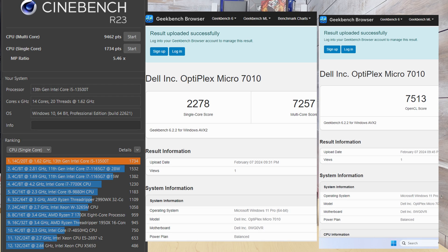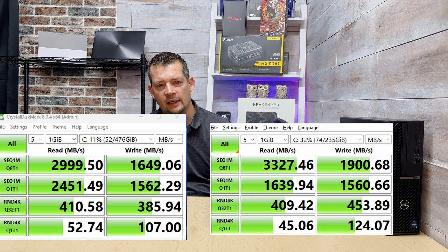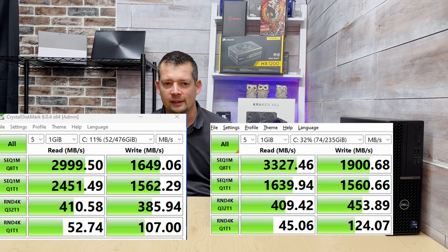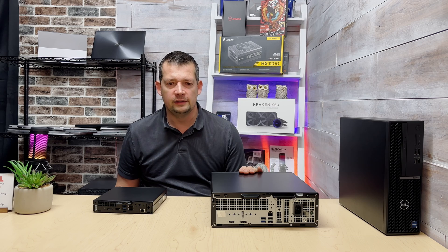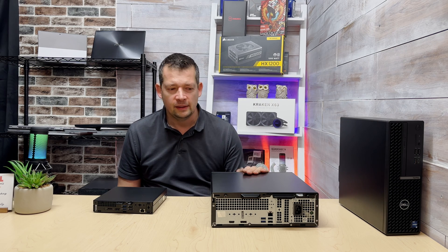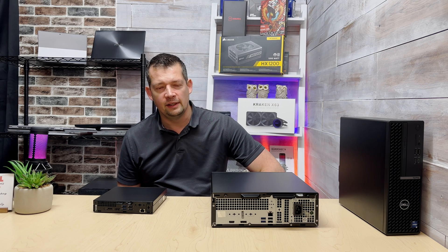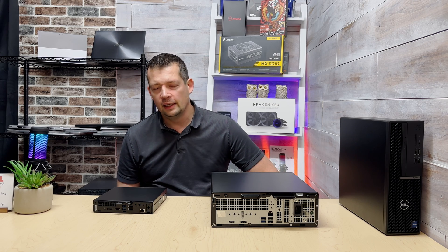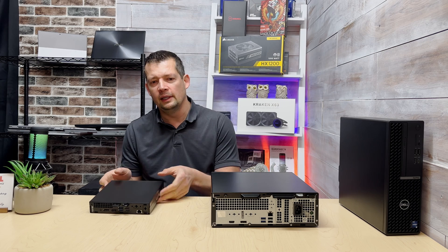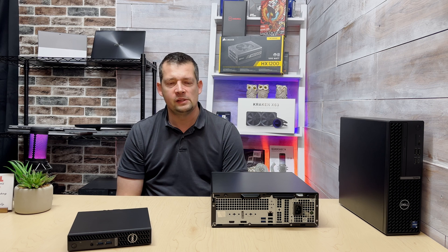Looking at the performance results: when I ran the same benchmarks against the Small Form Factor, they are head to head — there is no longer a 20–30% disadvantage for the Micro. This machine is very responsive; you click and it goes. My expectation for the OptiPlex line is that this machine, when deployed for a client, will last five to six, maybe eight years without major issues — unless the SSD fills up or Windows somehow gets corrupted.